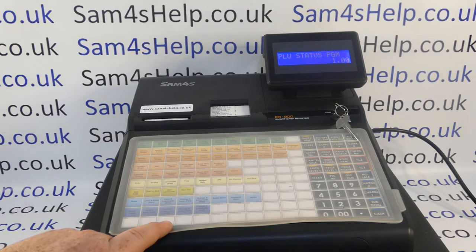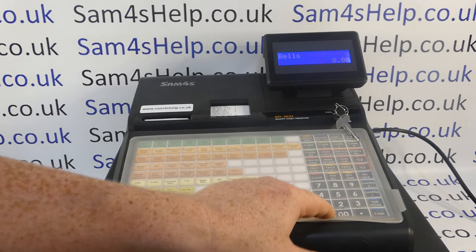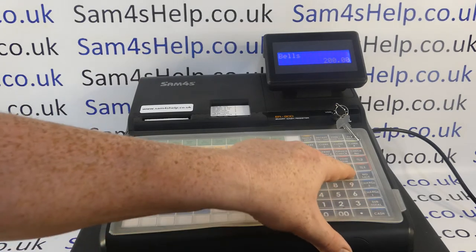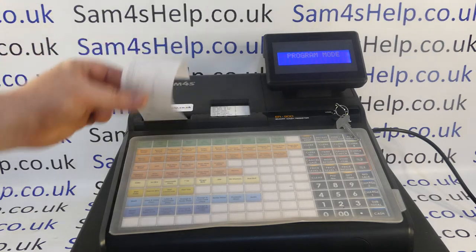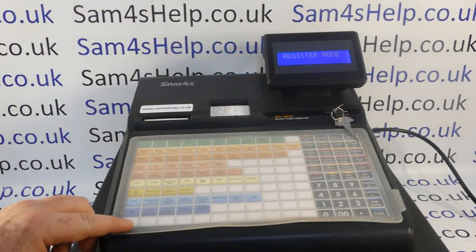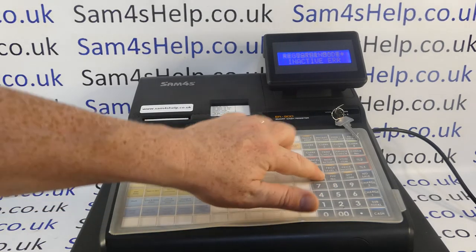We've made PLU 21 inactive; now we're going to make PLU 31 inactive. Press the PLU, type in the code — four zeros, two for inactive, four zeros — then X time and cash. Check your printout and all your statuses; we're looking for 'disable: yes'. Turn the key back to reg mode and double check what you've done: PLU 11, 21, 31 will show inactive, meaning no one can accidentally ring a sale through those buttons.